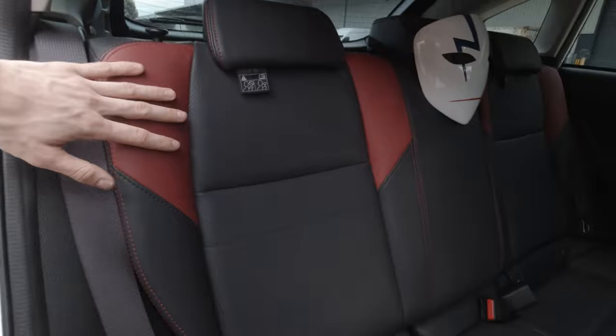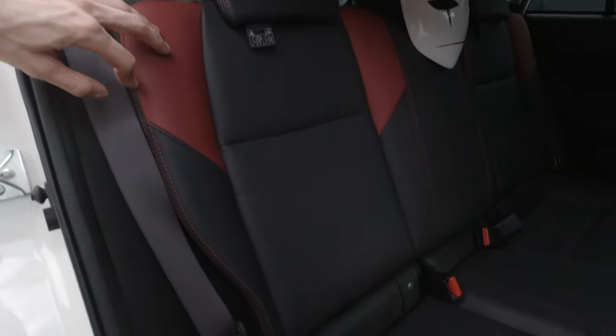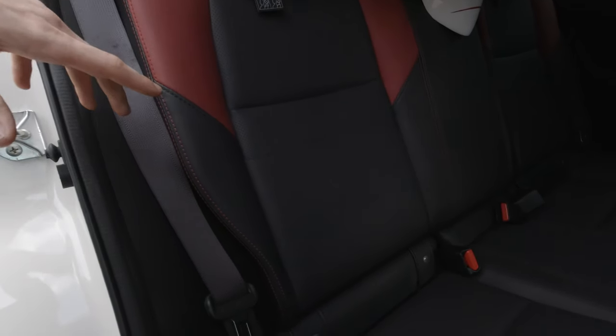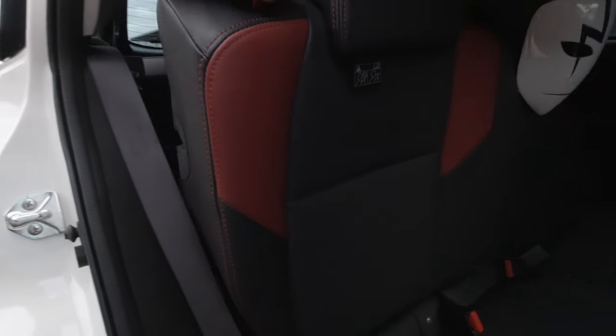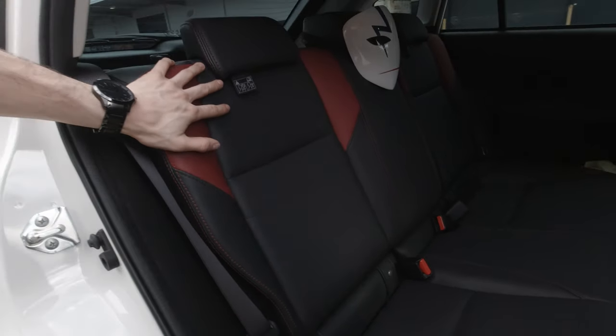For the rear seats, these are full leather — they don't entirely match the alcantara but these are actually STI seats from the Forester. The Forester ones bolted up perfectly, whereas the sedan ones would have given me a bit of grief because they don't fold down, but the Forester ones still do, so I keep that practicality.